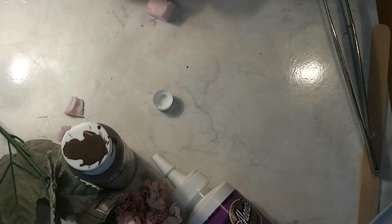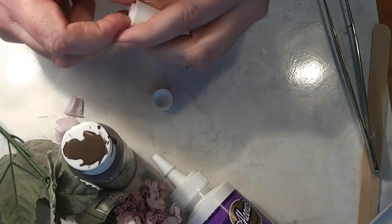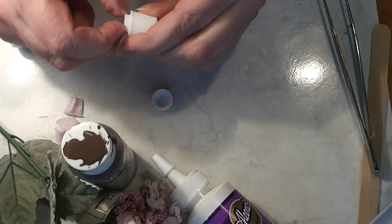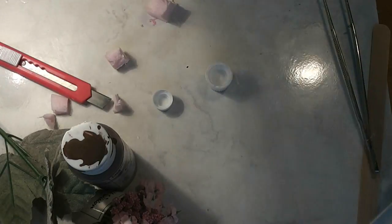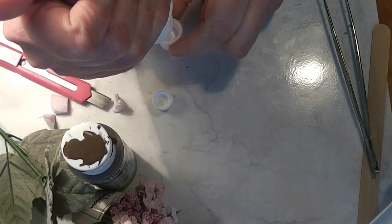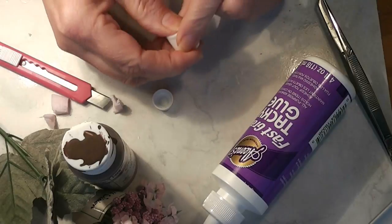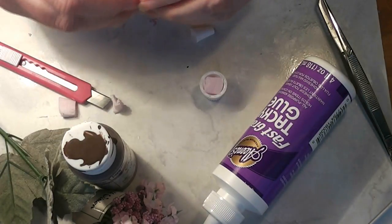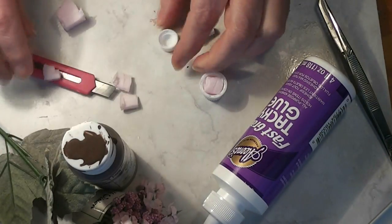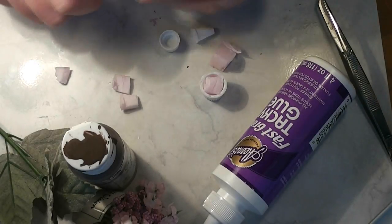We're going to smoosh it in there, cut it off, and see if I can get it out of there so I can put glue in. We're going to put a little bit of glue in. The glue is probably not an absolute necessity because this will stay in pretty well — it's a pretty tight fit.